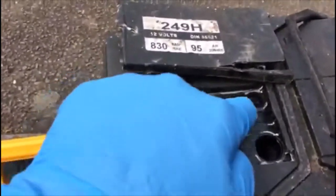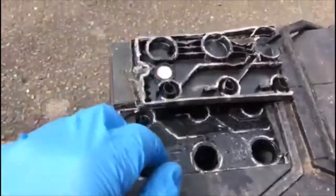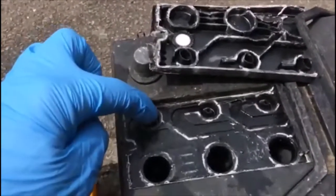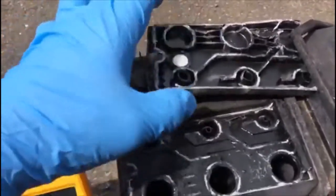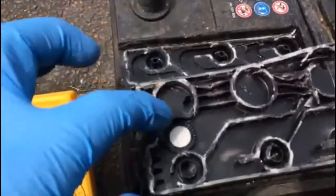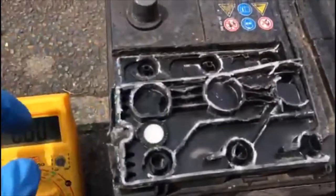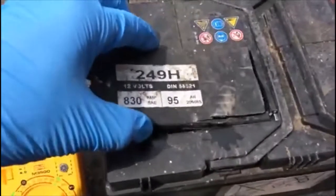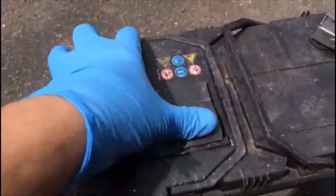So how does the venting work? There's a gallery here that lets the fumes out from each cell. The fumes travel from one cell to the next, and in this area there's a filter — like a stone filter. Then there are little holes here where the fumes come out if the battery is overcharged or anything goes wrong, or just for breathing. You should never touch this.